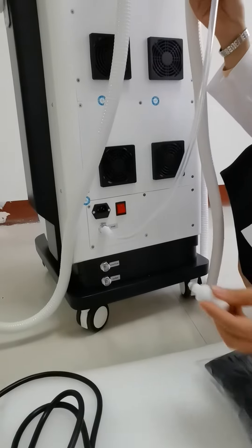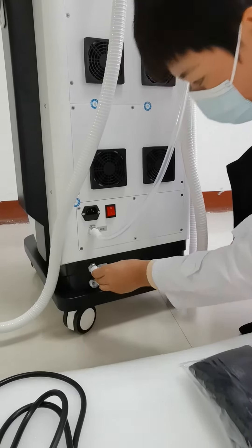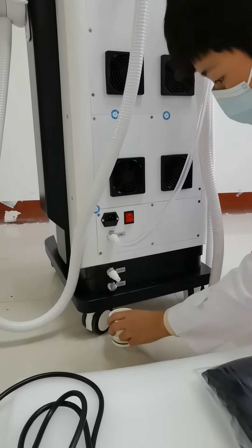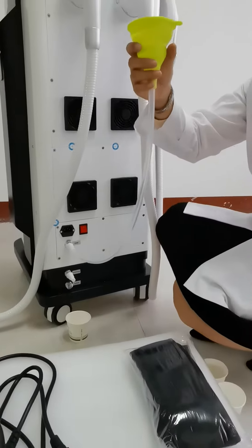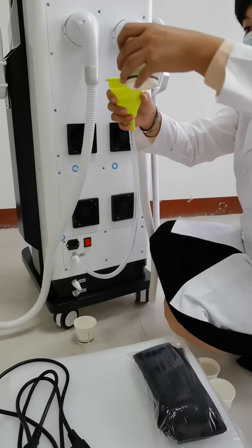And the other connector with the overflow vent. In case there is water coming from the overflow, we can put something underneath. Then keep adding water inside the machine.